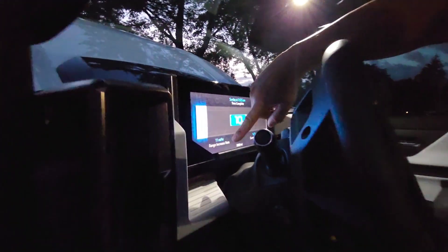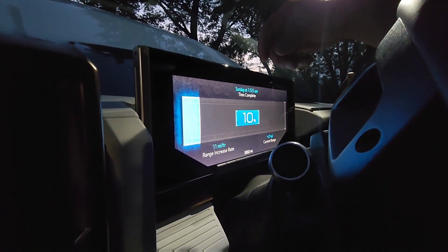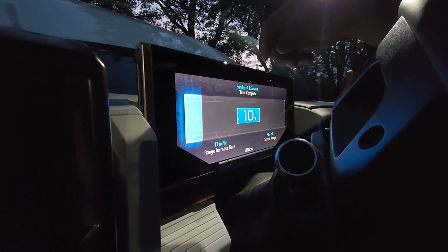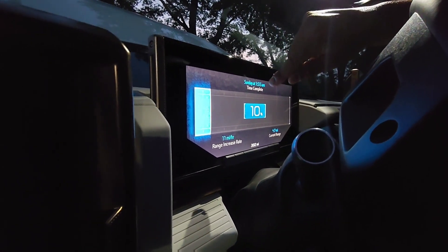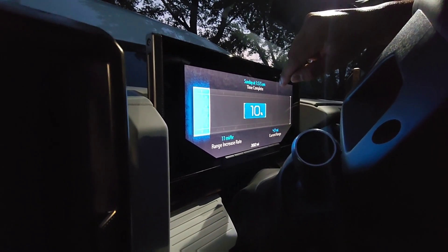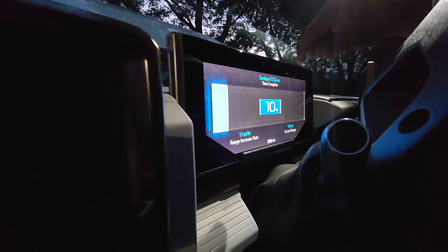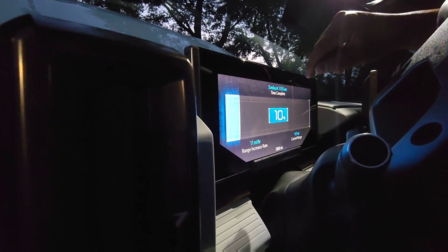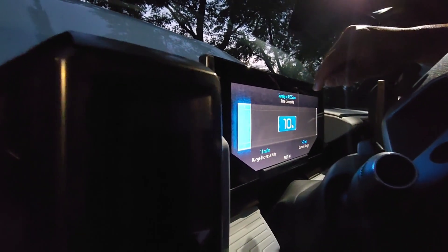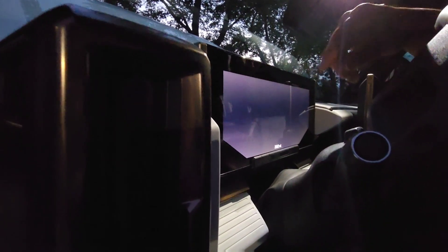So we get 11 miles per hour. Obviously if you have a big 60-amp breaker you'll get probably around 40 miles per hour. It says Sunday at 1:55 a.m. is when it would be complete — so that would literally mean I'd have to leave it plugged in almost 25 hours. Today is Friday at about 9 p.m., so Sunday is about 25 hours away. That's a long time.